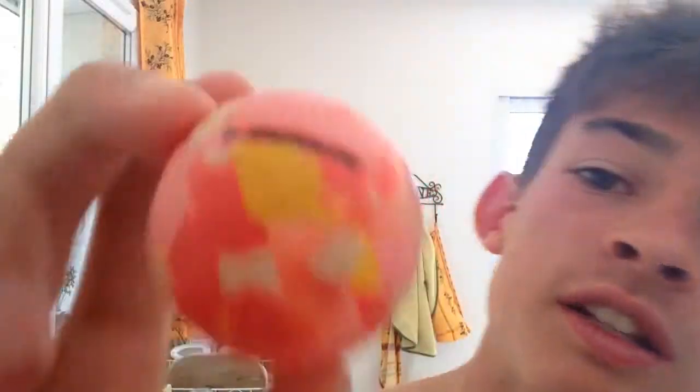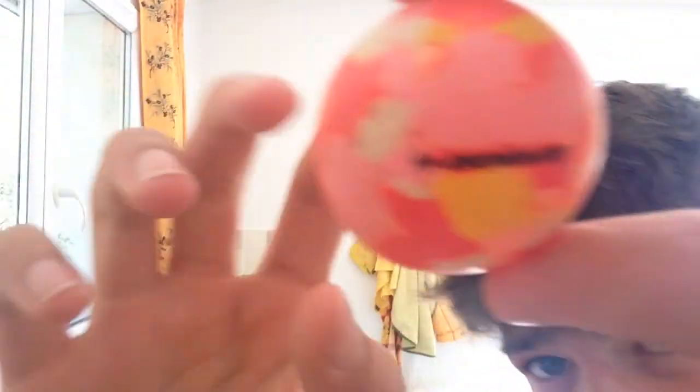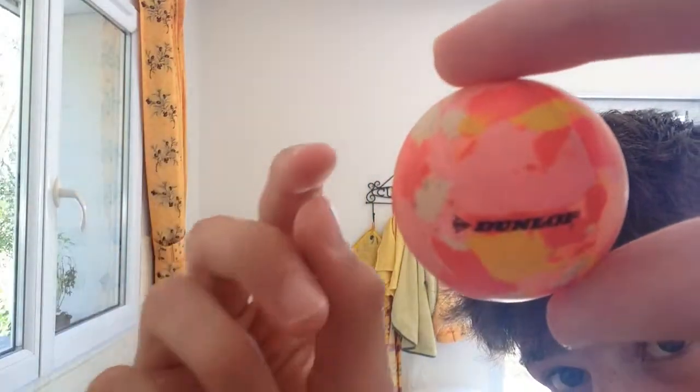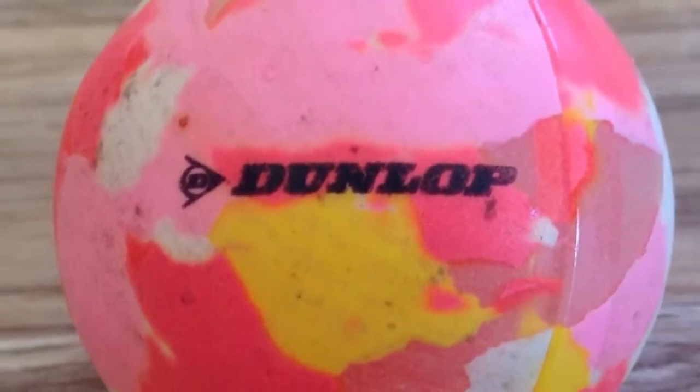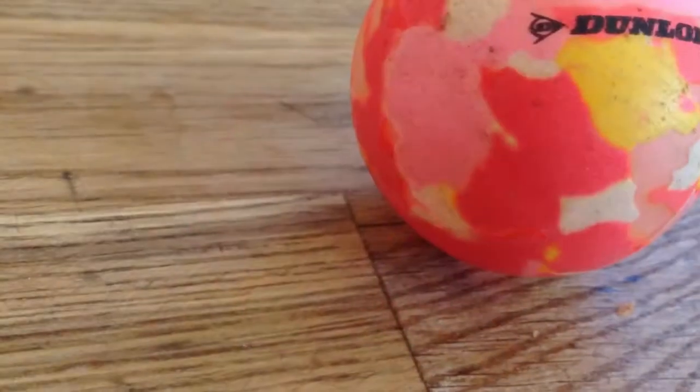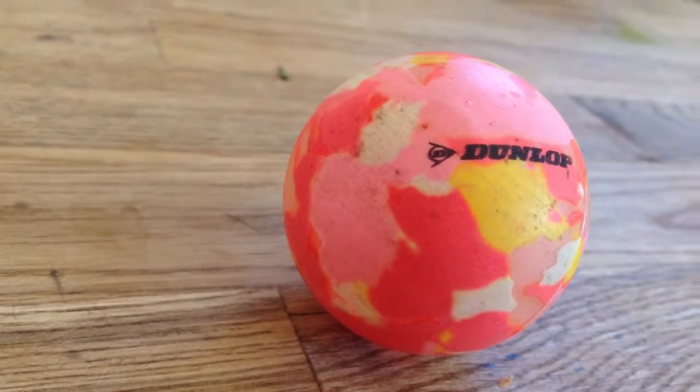Now this is a very nice ping pong ball. Thank you boys and girls for checking out this video on how to inflate a dented ping pong ball. I hope I've solved your problem and have fun ping ponging. It's like see-through in some bits. Look at that. I'm going to add in a few photos of the ping pong ball right now. Lovely brand new ping pong ball.